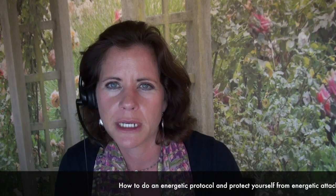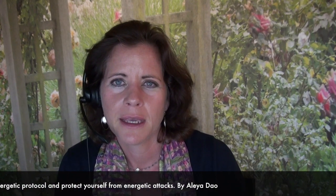I'd like to speak a bit to how to do an energetic protocol so that it can be as powerful as possible. The very first step before you even begin a protocol is to call in the ascended masters. Invite them to encircle you and create a safe space. That is step one.